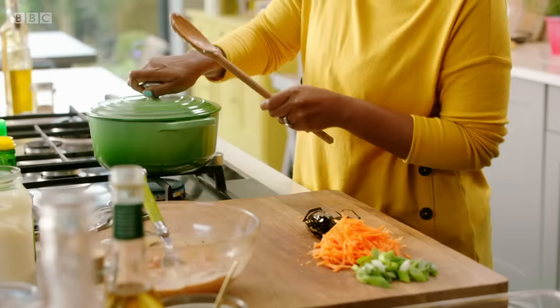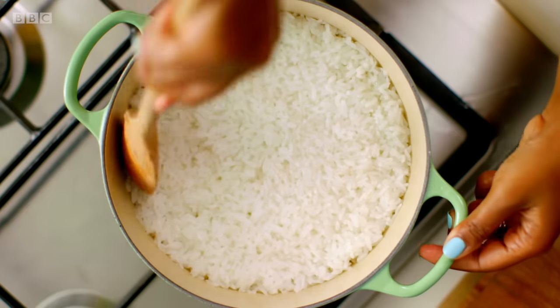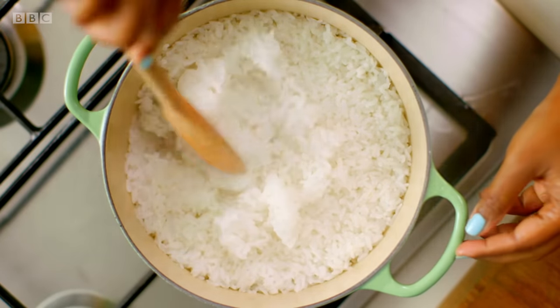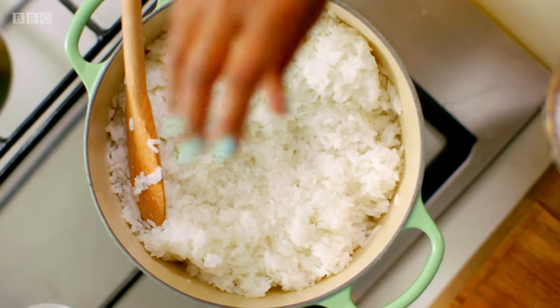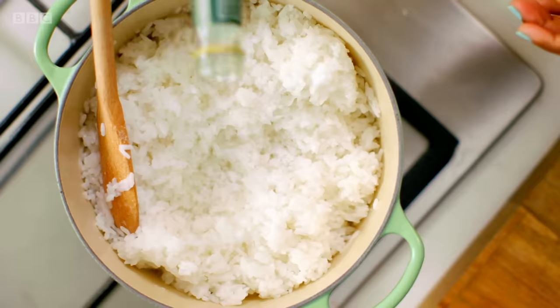Now I'm going to check on the rice. Look at that — that's what sushi rice is all about. That's what makes great sushi, because the rice all sticks together. Season it with some salt, sugar, and then some vinegar.